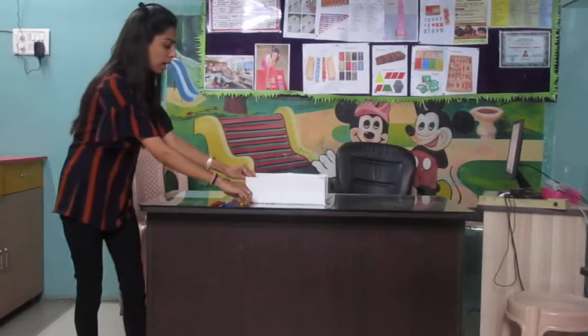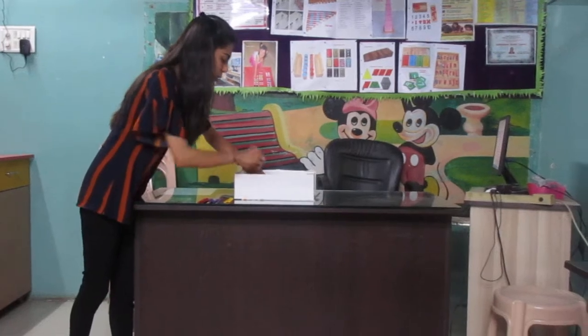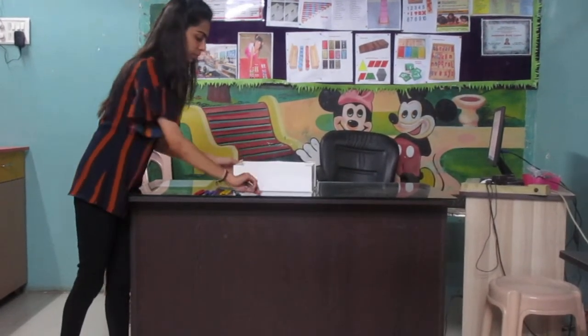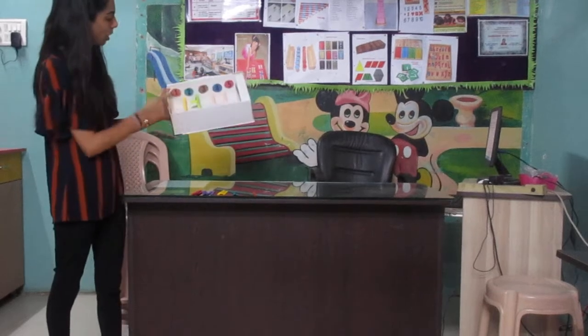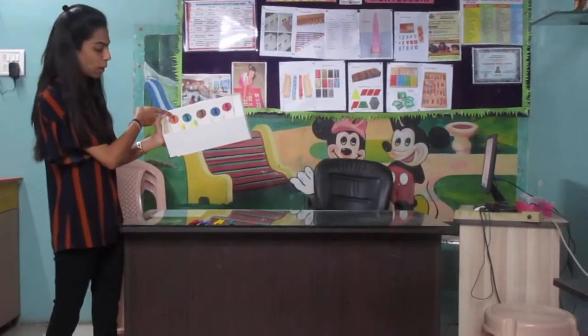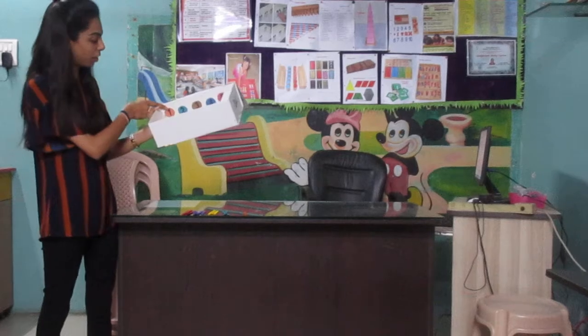Okay, so who's going to help me out? Come here. Let's try to learn this spindle box today. So which number is seen here? Number one. And which color? Yes, orange color.